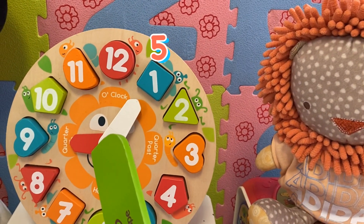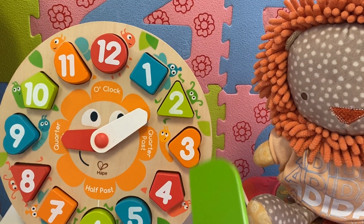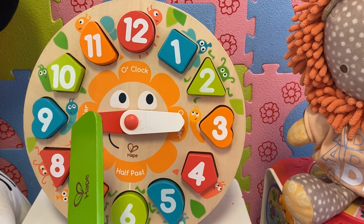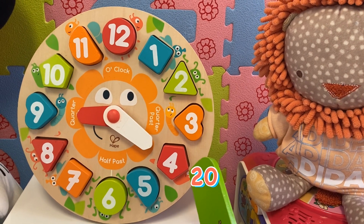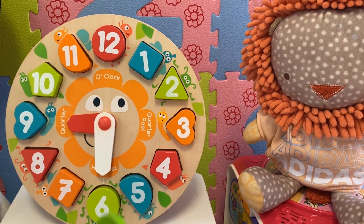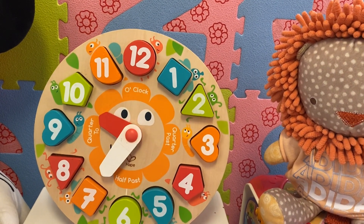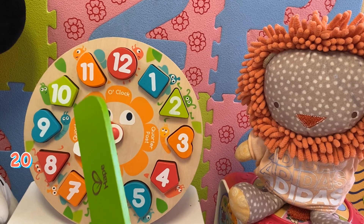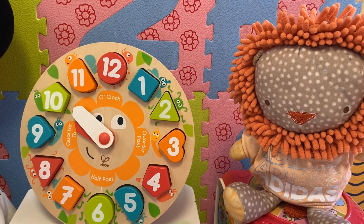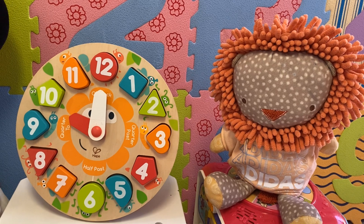Now it's five past nine because five minutes have passed from the hour. It's ten past nine. It's quarter past nine. It's twenty past nine. It's twenty-five past nine. It's twenty-five to ten. It's twenty to ten. It's quarter to ten. It's ten to ten. It's five to ten. Now it's ten o'clock.